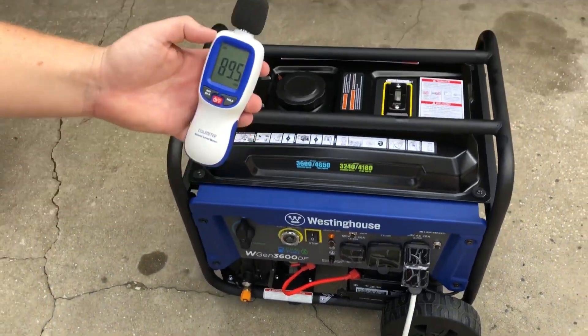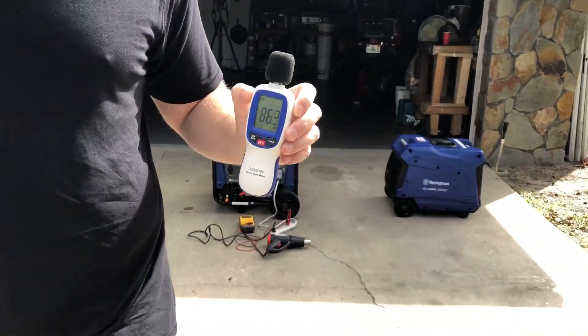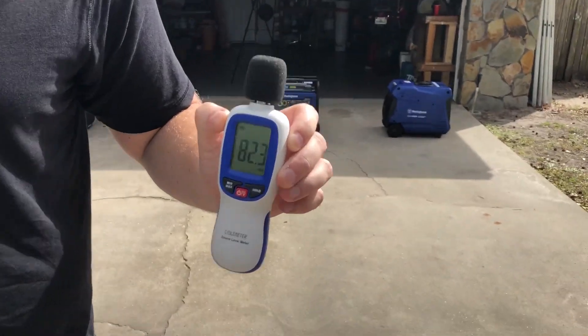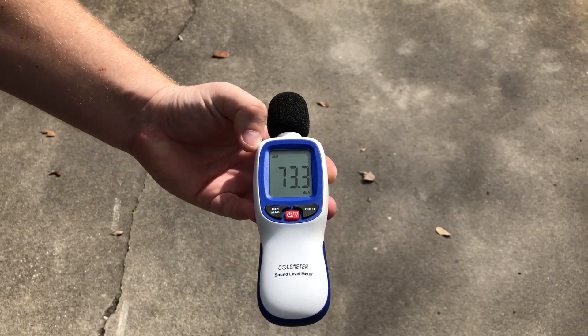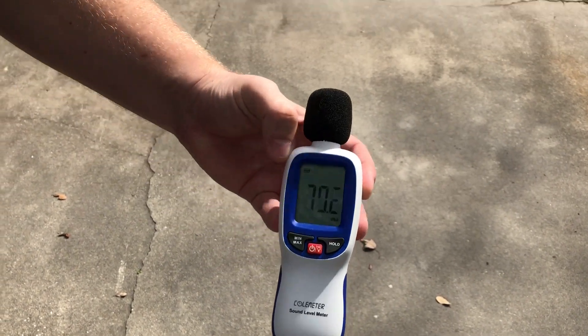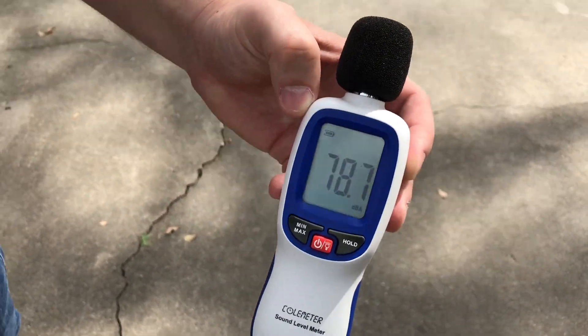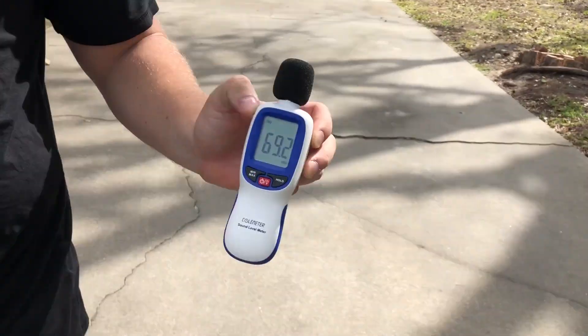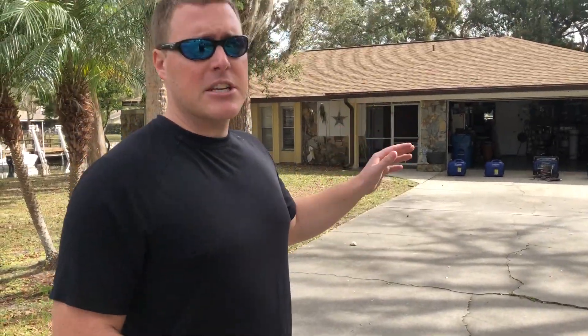96 decibels at the unit under load. Very minor voltage drop — only one or two volts when we engage the heat gun. At 20 feet: 73 decibels. At 30 feet: 70 decibels. At 50 feet: 69 to 70 decibels. This is running under gasoline.